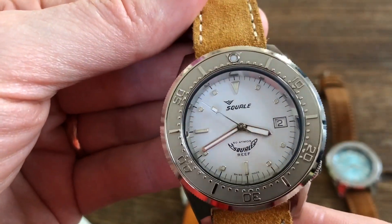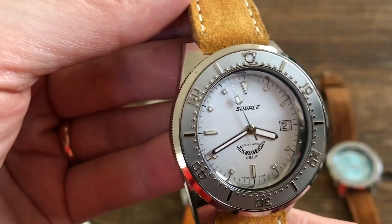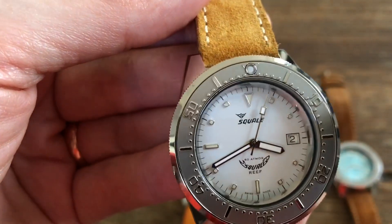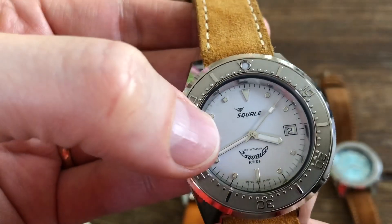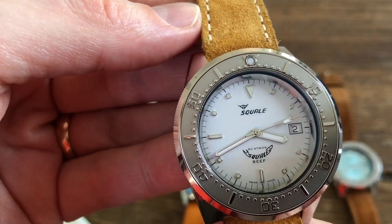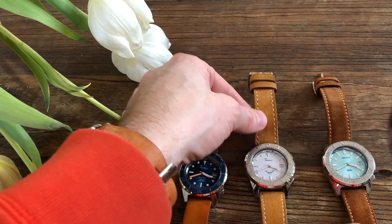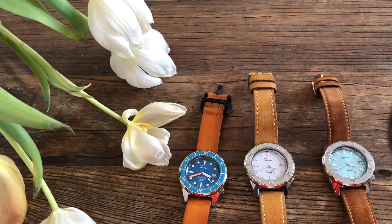It's not quite white — there's a tinge of light blue and gray in it, especially compared to the hands. The hands are really white but the dial background is not, so they're noticeably different.